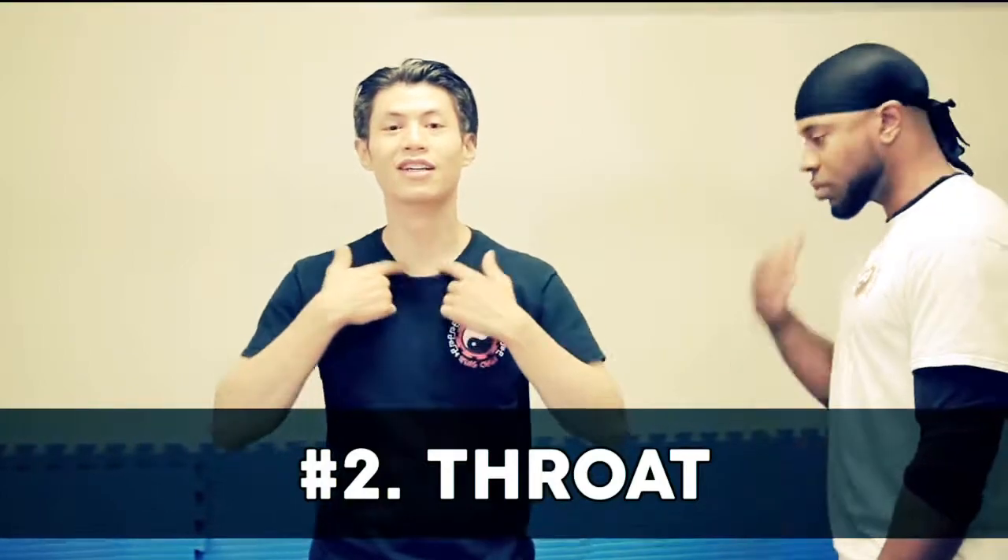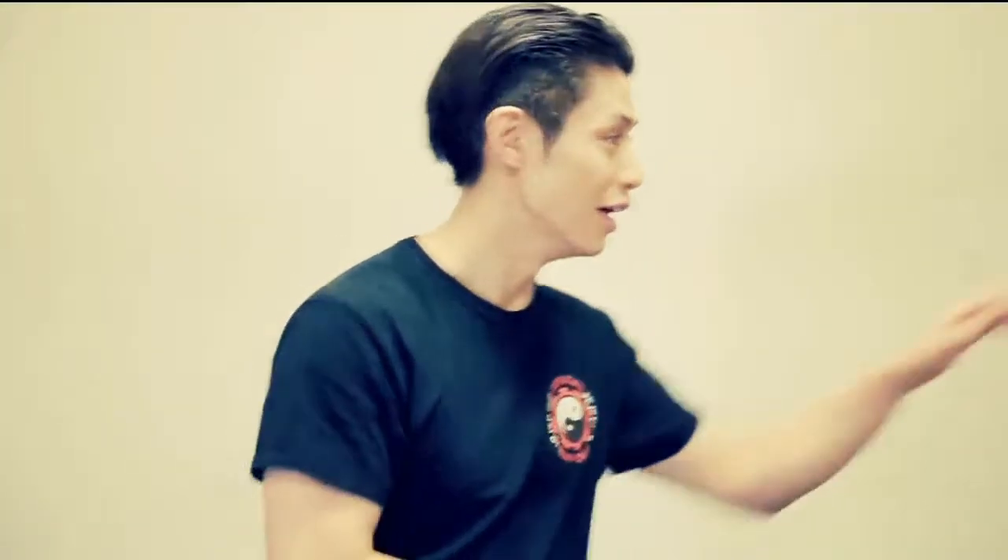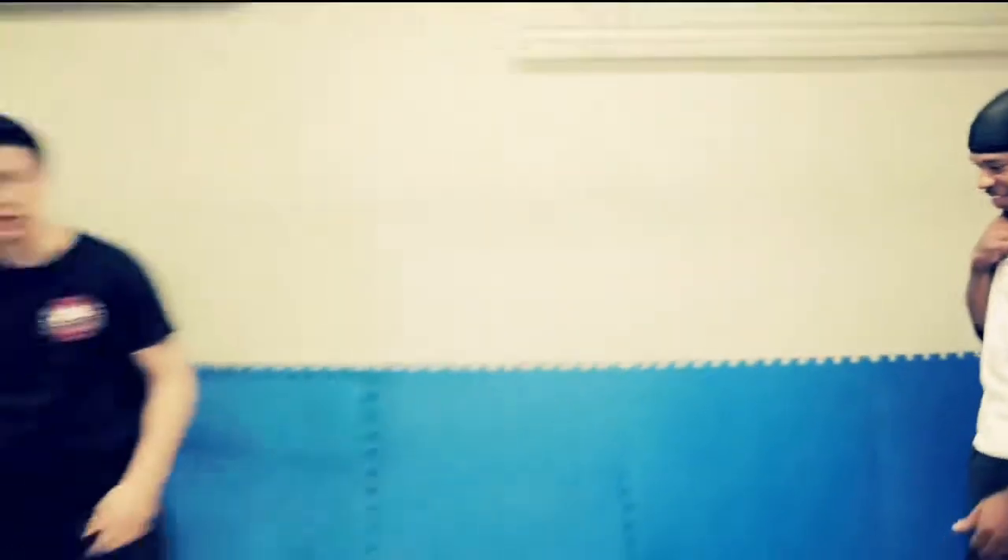The second target is the throat — right in the middle, there's a V on your neck. Put your fingers right into the V here, just push, and then run. It doesn't take much pressure to create discomfort and great pain, and it's another area you can't really train even if you're bigger and stronger.